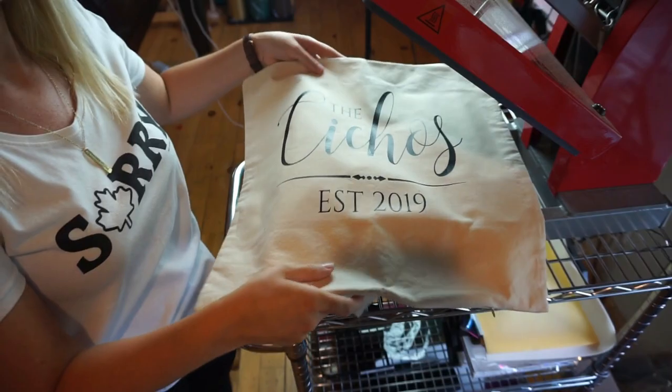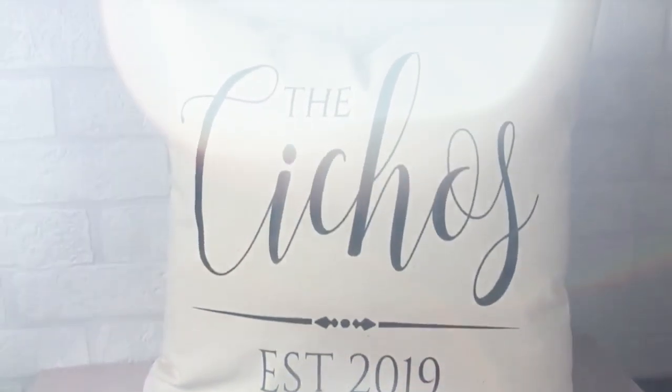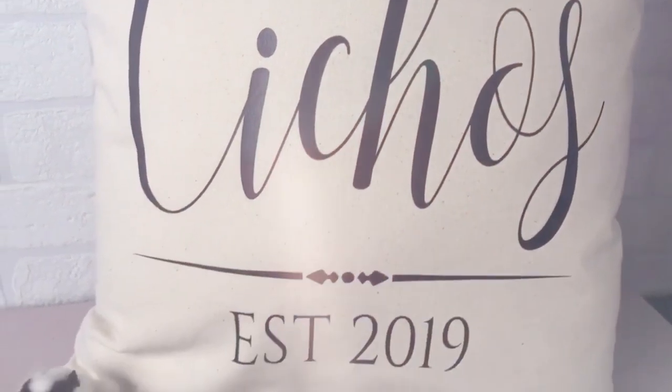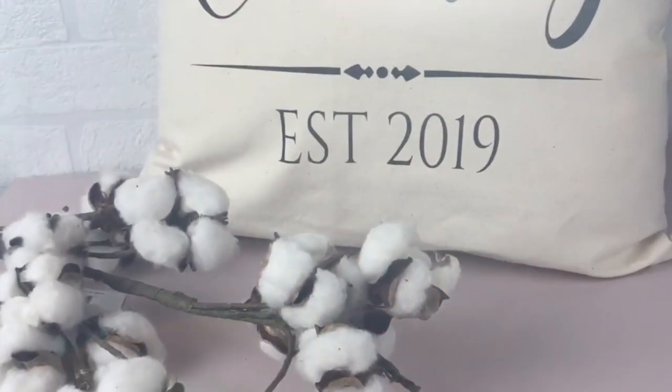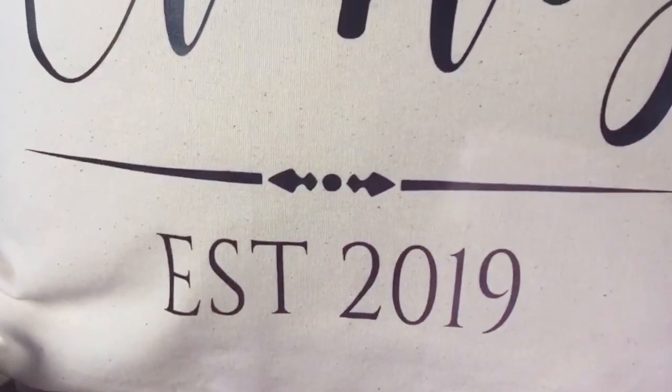And that's how it's done, guys — an easy personalized wedding gift that is perfect for any couple. If you like this project, make sure you check out HeatTransferSource.com to see the wide variety of blanks they have available. Thanks for watching, and please don't forget to share this video with a crafty friend!